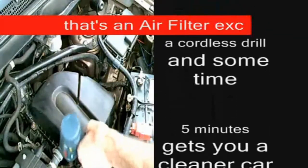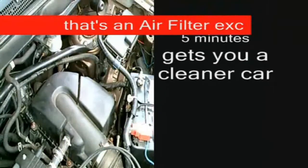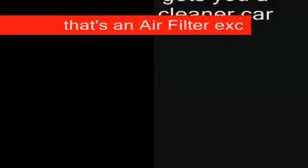A cordless drill and some time — five minutes gets you a cleaner car. Modified for YouTube. Thank you.